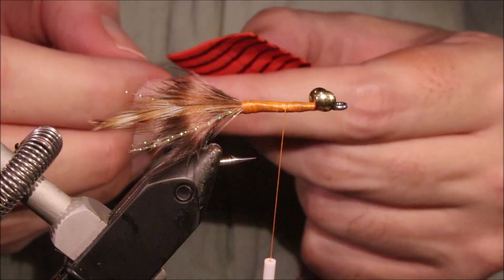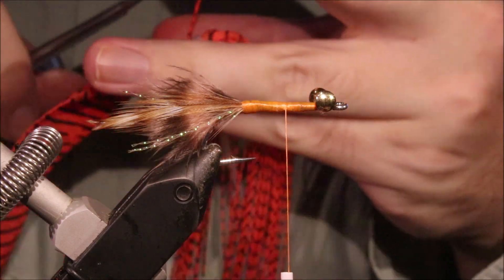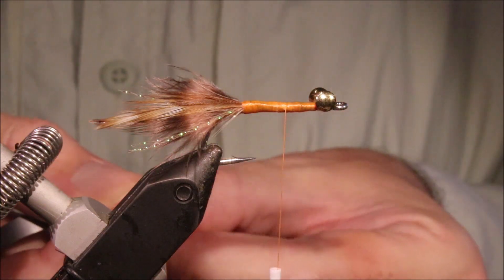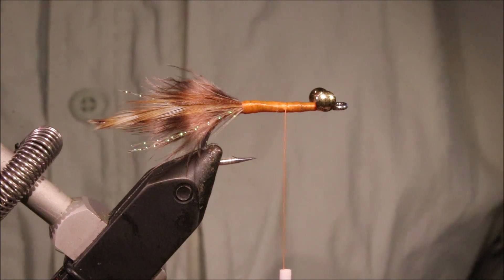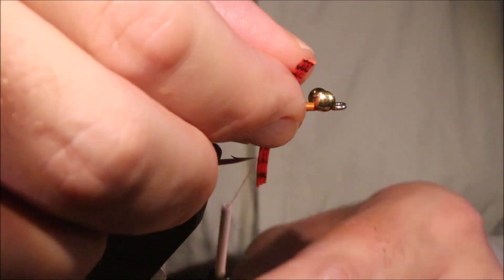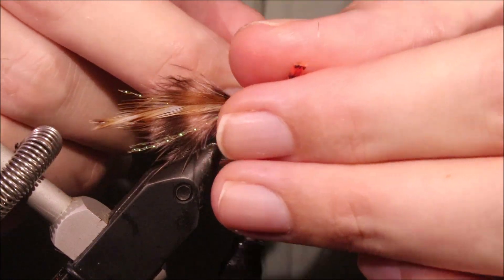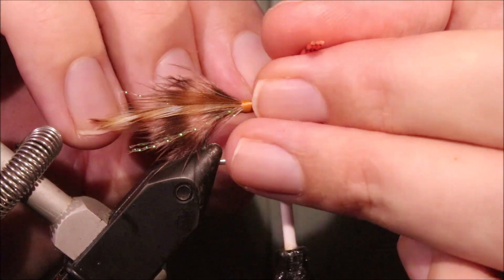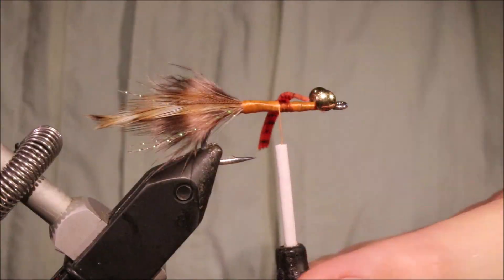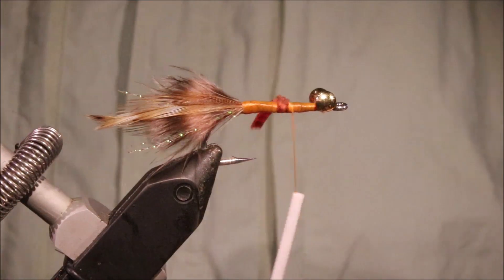So I'm going to tie in my legs. I'm going to get three strands of barbed rubber, and I would suggest that you use rubber, not silly legs — depending on the glue you're using it might react with the silicone, but it doesn't seem to react with the rubber. I've not found a glue that ruins the rubber in the same way as it ruins the silly leg. I've got three here and I'm just going to figure-eight it at the midpoint of the shank with nice loose wraps — just the weight of the bobbin holder — make sure they're even, then take a couple of wraps to tighten and secure them in place.